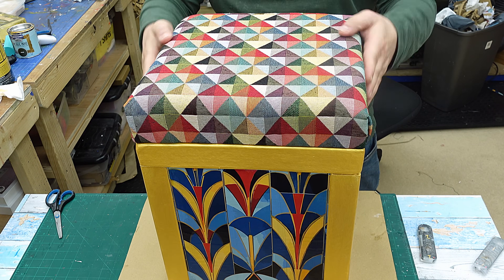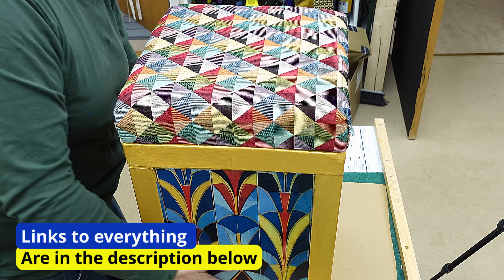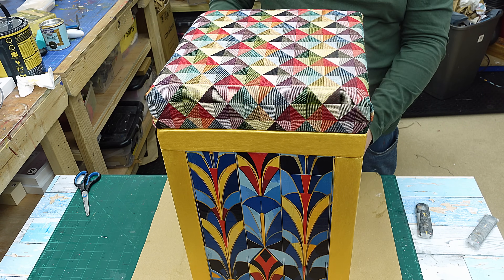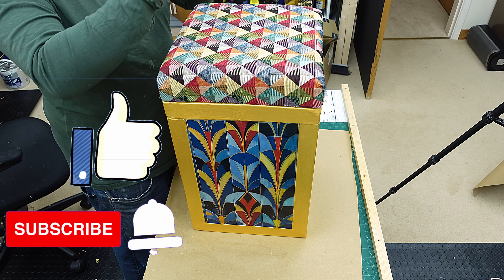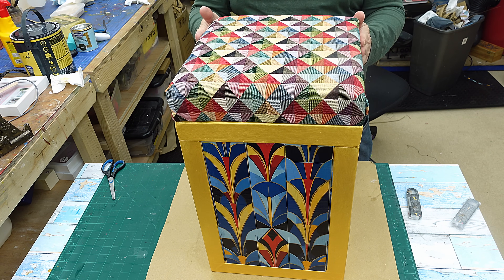Well I hope you've enjoyed this upcycle — I've learned quite a lot doing this and I've really enjoyed every minute of it. I wish I had ten more of these boxes to upcycle into different little ottoman stools. Hit the like button, hit the subscribe button, but make sure you check out the video that's coming up next — it's another great upcycle. Take care, enjoy your crafting, bye!